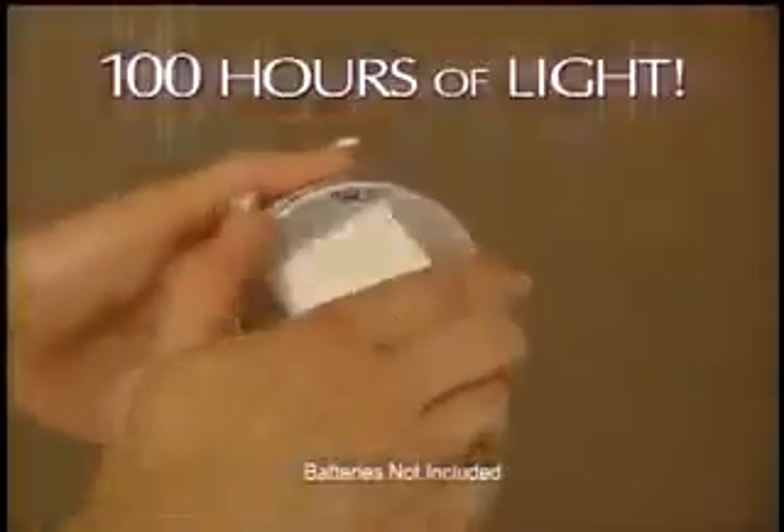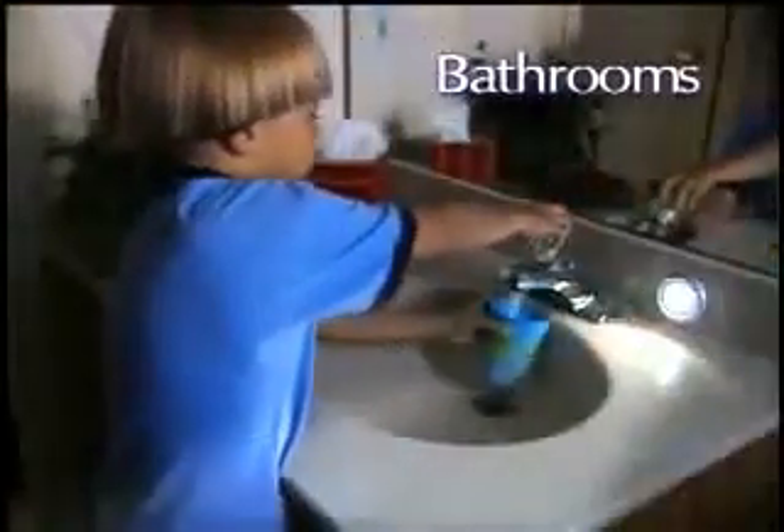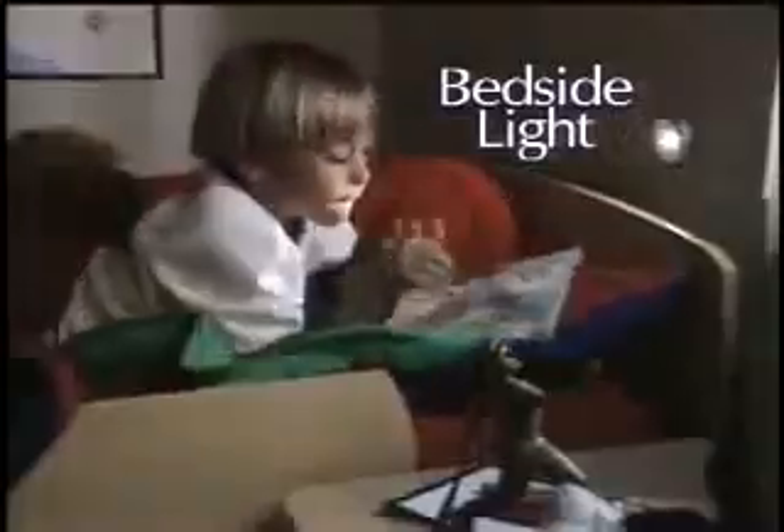And best of all, each light runs up to 100 hours on one set of batteries, so Stick and Click is there when you need it. By the bedside, nothing's easier than Stick and Click.